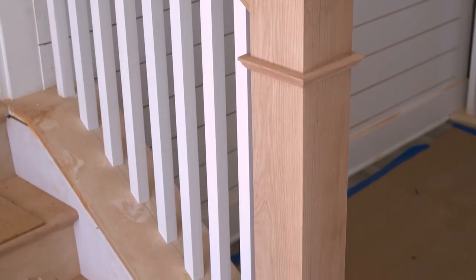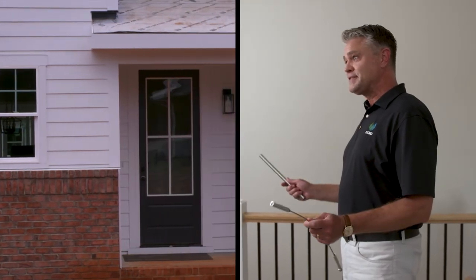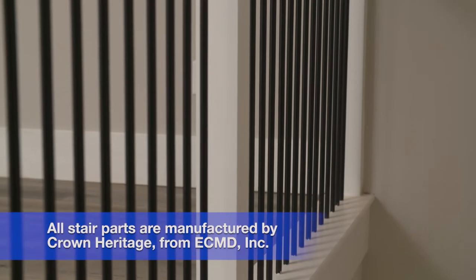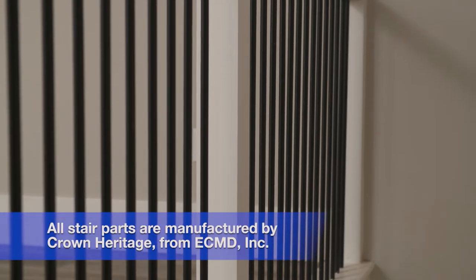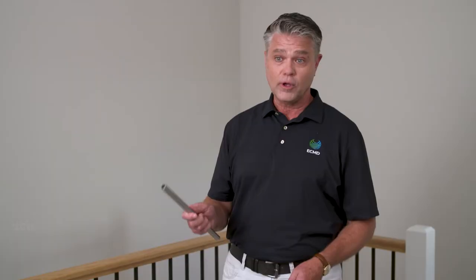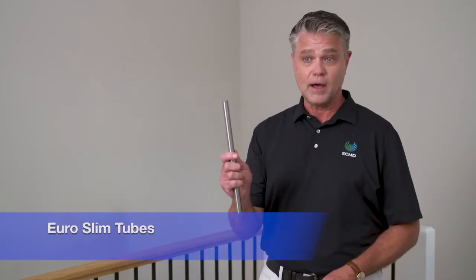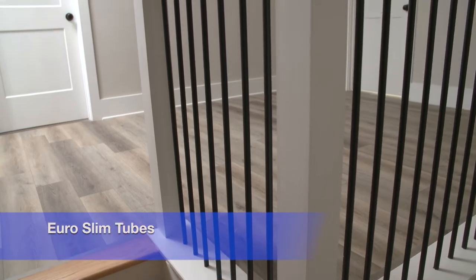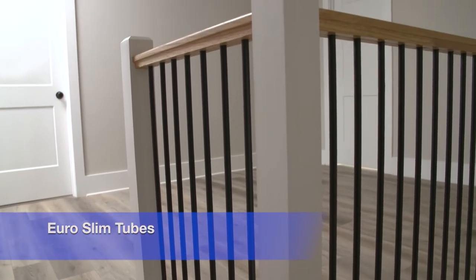We specifically chose elements of the staircase to tie together the whole aesthetic of this condo. The modern farmhouse look on the outside is white with black accents, so the balusters we used are round hollow tubes. If black isn't your preference, we also have Euro Slim tubes that come in brushed nickel. These are mounted vertically, but you could also mount them horizontally.